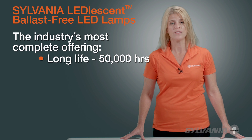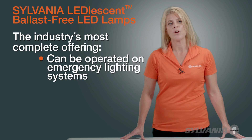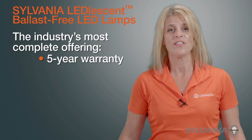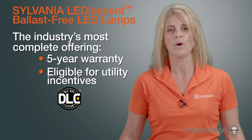They feature a long life of 50,000 hours, and at operating cycles of 12 hours a day, 365 days a year, they won't need to be replaced for up to 12 years. They can even be operated on emergency lighting systems. They are backed by a five-year warranty and are on the Design Lights Consortium Qualified Product list, so they are eligible for utility incentives where available.